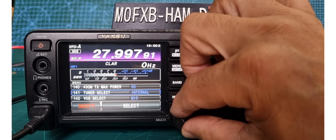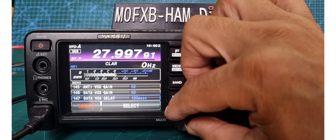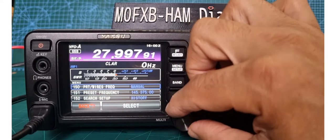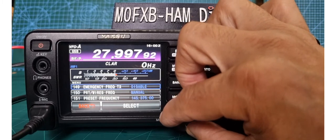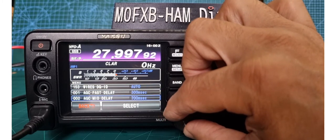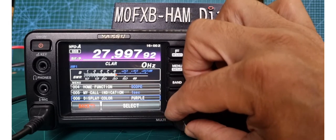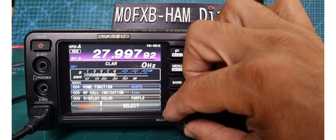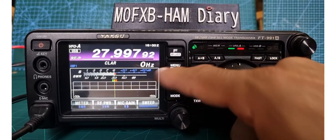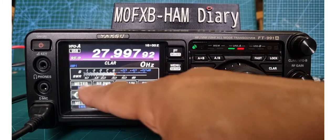I'm going to lower the HF TX max power now — it can accidentally be on a high figure and you won't even realise. I'm a very low power person. I'll leave two meters at 50. Tune: select internal. VOX select is mic. VOX gain. VOX delay — important settings when setting up VOX. Data VOX gain. Emergency preset frequency. DGID — two people can use DGID in group mode to send photographs, messages, and track each other's location. Display colour purple — back to the beginning.